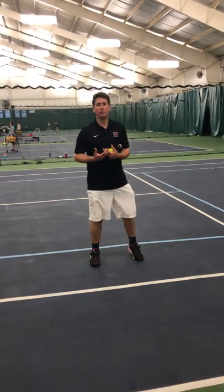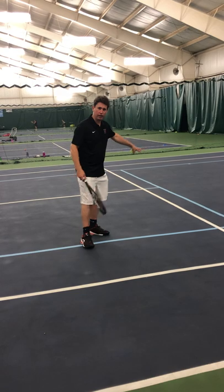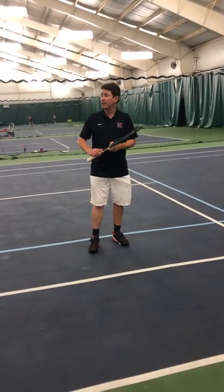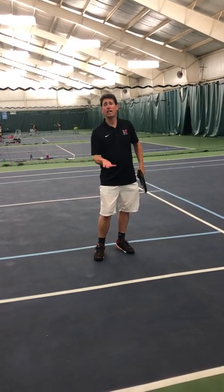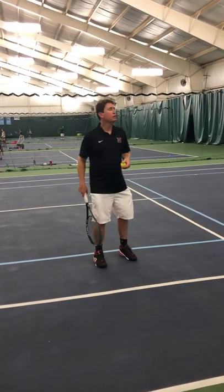What's great about drop shots is you can really take your opponent off guard during a point. They typically happen in the mid-court area, although they can happen from all the way on the baseline, especially on clay. They can also happen when you're recovering a ball — you're running in, barely getting to the ball — and you can utilize the drop shot to bring your opponent in off the baseline as well.